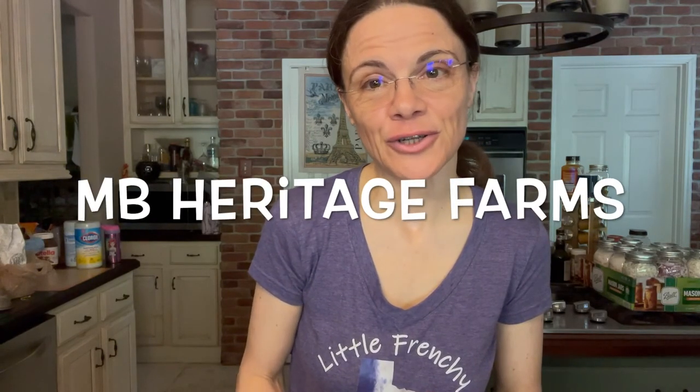I hope you found this useful! If you did, please give it a thumbs up and subscribe to the channel if you haven't done so. Please give a visit to MB Heritage Farms — the garden guru. Thank you so much!